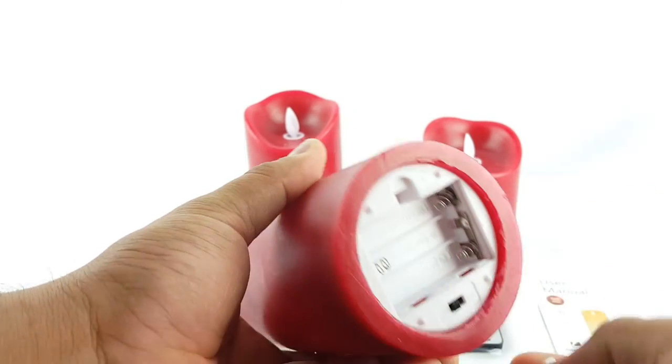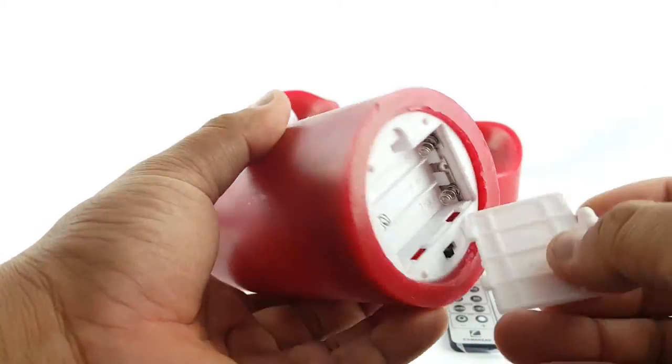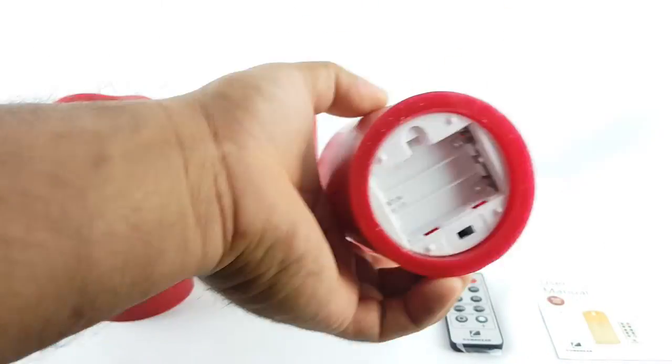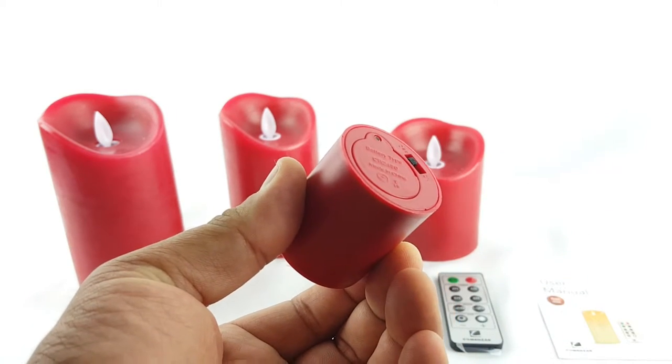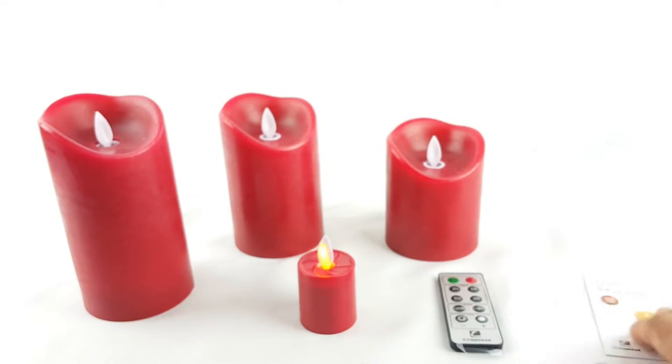They are battery operated. The bigger ones take three triple-A batteries each. This smaller one uses a CR2460 battery, and it already has one inside.